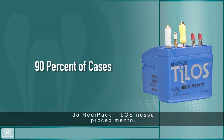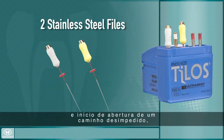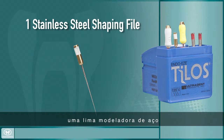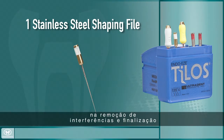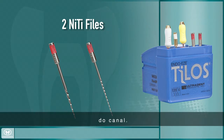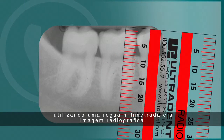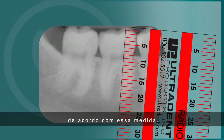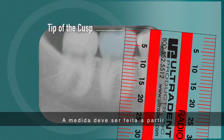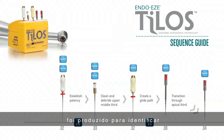We will use the Telos Ready Pack file configuration in this procedure. This Ready Pack contains two stainless steel hand files for establishing patency and beginning to create a glide path, one stainless steel shaping file for cleaning the middle third of the canal to remove interferences and finalize a good glide path, and two nickel-titanium files for transitioning through the apical third of the canal. To begin, measure the length of the tooth using the EndoRuler and the X-ray image, selecting the appropriate Ready Pack kit. The measurement should be taken from the tip of the cusp to the anatomical radiographic apex, to help approximate the location of the apical foramen. The Telos Sequence Guide identifies which file and irrigants are used for each step of the treatment.